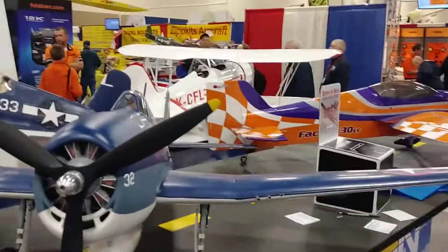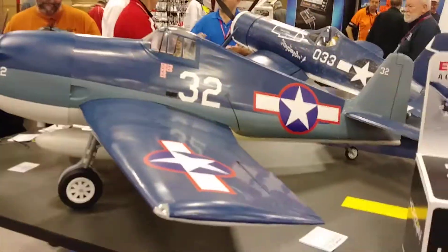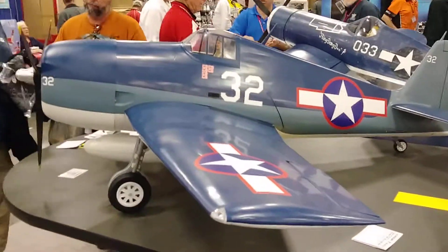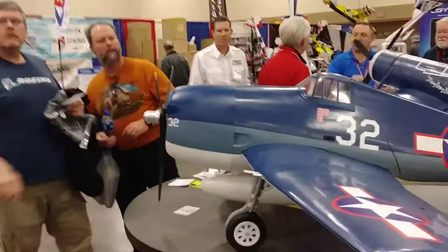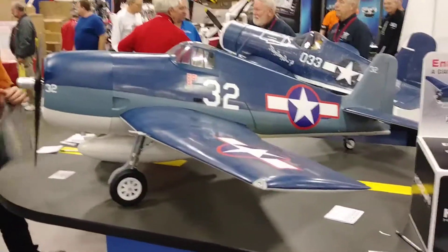I just wanted to give the guys another view — I'm going to swing around here and let them see it from the side. Wow, that's a beauty. Can I take this one home? We'll work something out! That is really nice.